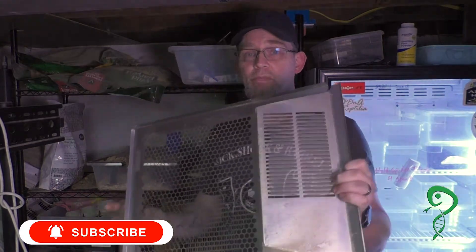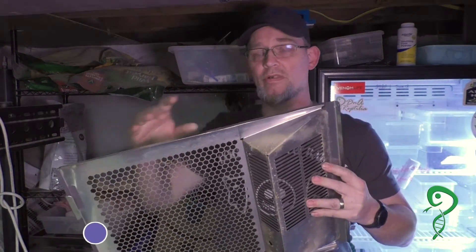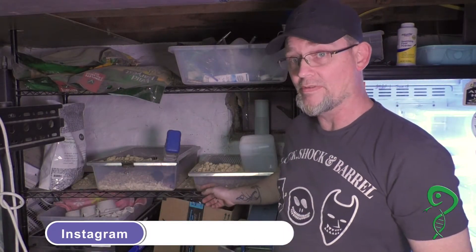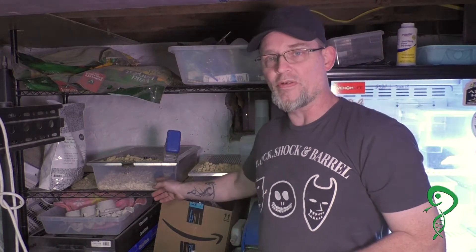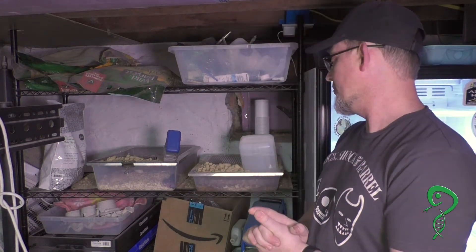These lids are single piece construction, all bent, spot welded together, made to fit their 35S tubs — which are the shorter tubs, S for short — and the V35 tubs, which is the taller 5-inch tub. We've had them for quite a while, and this is my final thoughts on them.